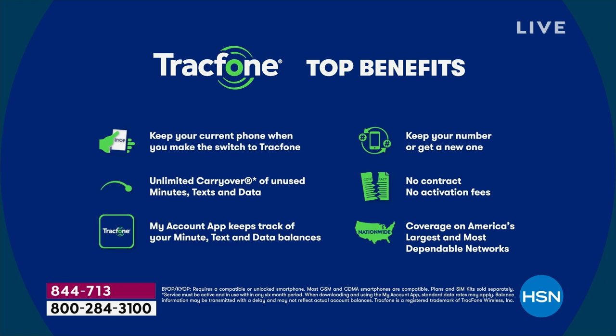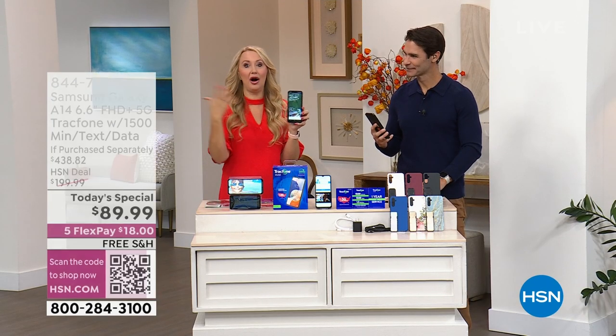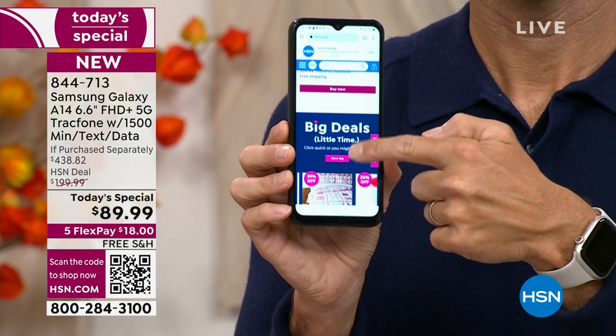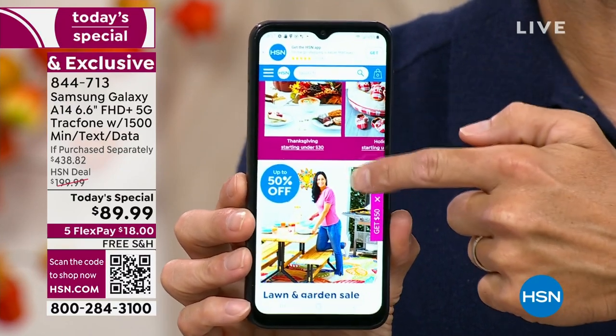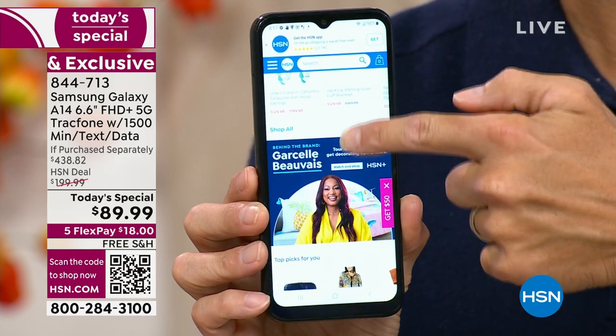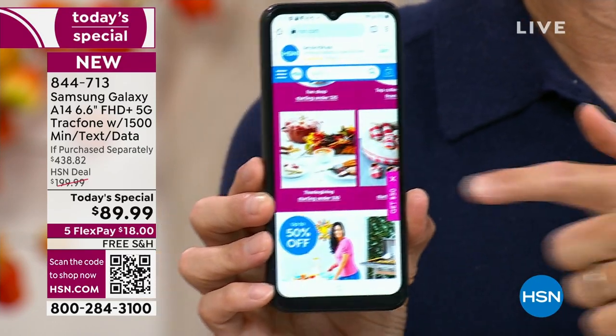If you are with TrackPhone right now, you don't lose anything. Your unused minutes roll right over onto this brand new A14. If you're brand new to TrackPhone, don't worry about your phone number — TrackPhone will port it right over to this new Samsung Galaxy. Simple, seamless, easy — and no bills ever. Let's talk coverage: you're getting 5G service plus unbeatable, stable, reliable nationwide coverage through the number one carrier in the United States — starts with a V, ends with an N. Android is the most used operating system worldwide, and this is the newest version — fast, reliable.